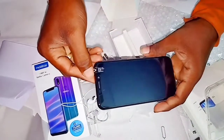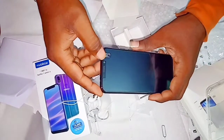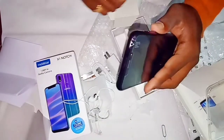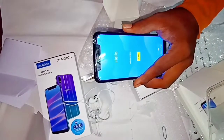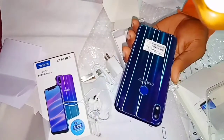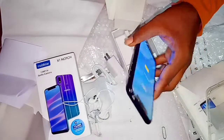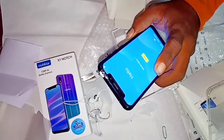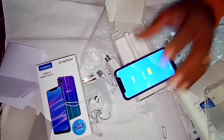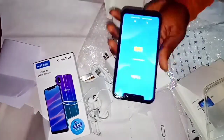This is a 13MP AI camera. This is a 2GB RAM model. This is a face lock and a fingerprint sensor. This is the battery capacity — 3020mAh. This is Android Oreo. This is a front and back camera — a normal camera and a super mobile camera.